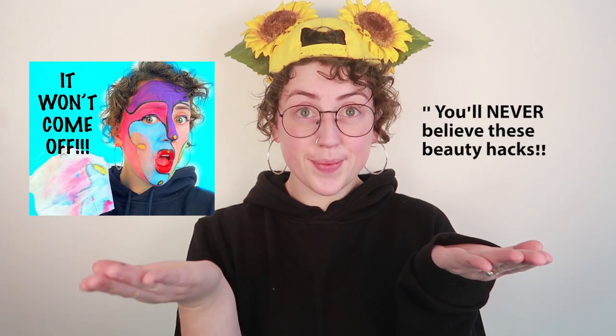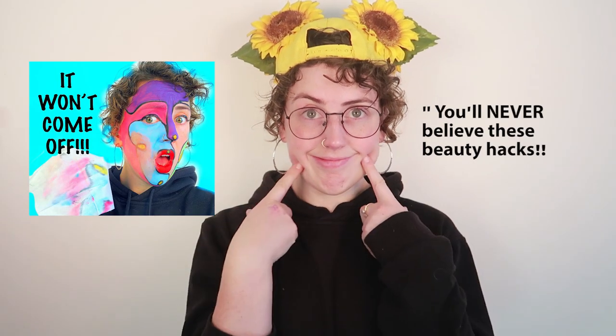First thing you need to do is make a title and a thumbnail that's completely misleading into making you think that all these beauty hacks are worth your time. Then after that you need to bump up the brightness, saturation and contrast until it burns your corneas. Because at the end of the day, a colourless video is a boring video, an unwatchable video, a dull video.